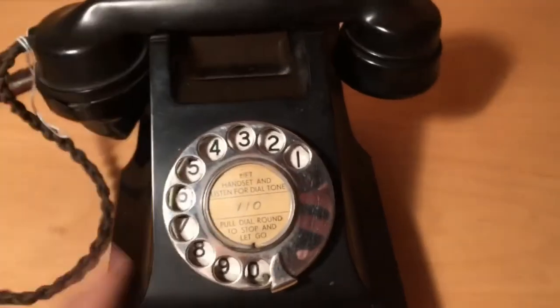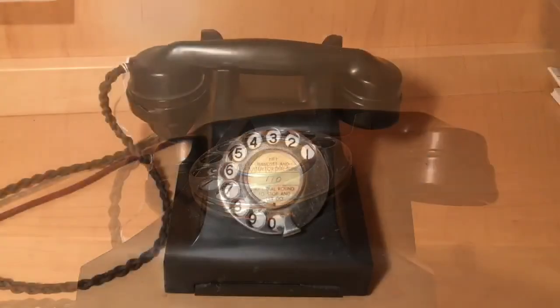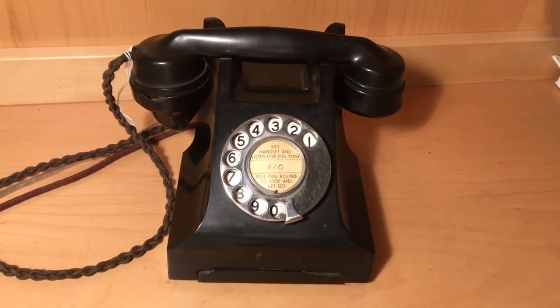Let's do a ringing demonstration shortly. That's all for today folks, thank you very much for watching — don't forget to like, comment, and subscribe.